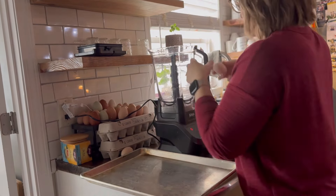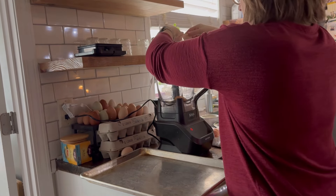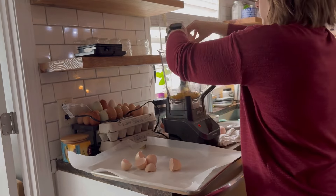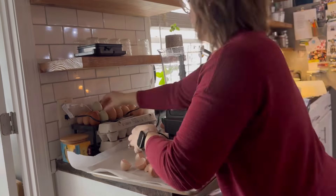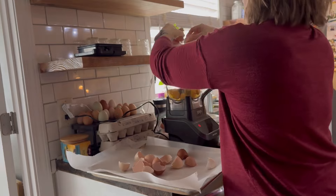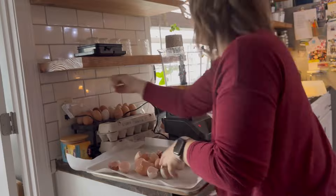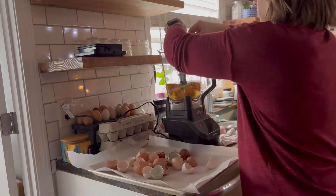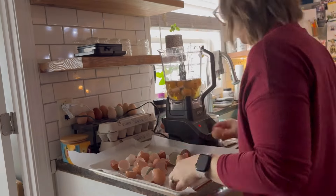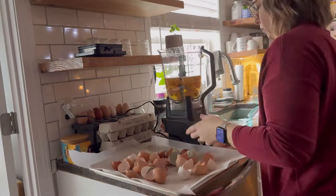So first I'm going to tackle all of these eggs. My chickens had stopped laying for about three months and now they're starting to lay again. So I'm going to crack them in my food processor — I'm saving all the shells to dry in the oven and give back to my chickens. I'm going to blend all these eggs up and put them into silicone molds so I can put them in the freezer and then in my freeze dryer.